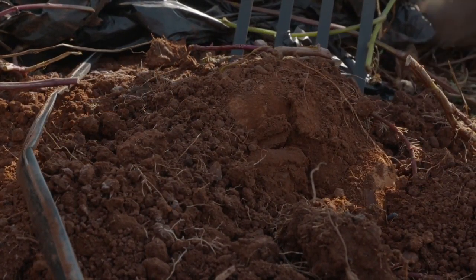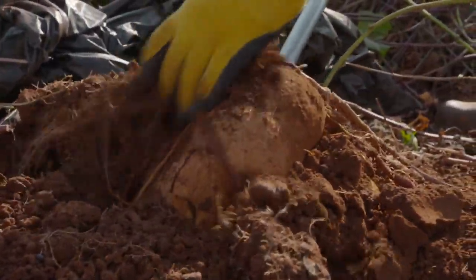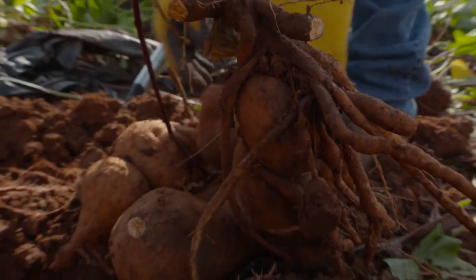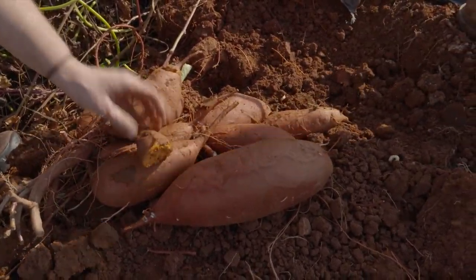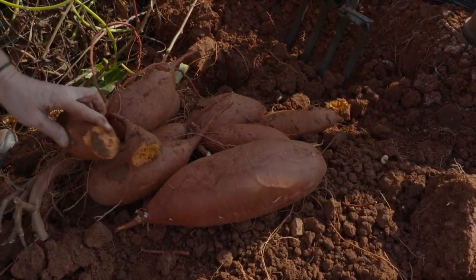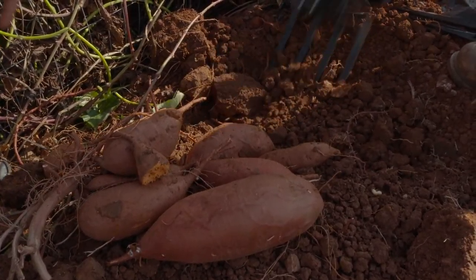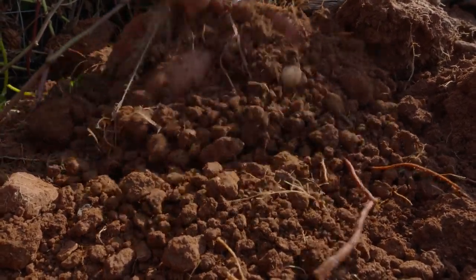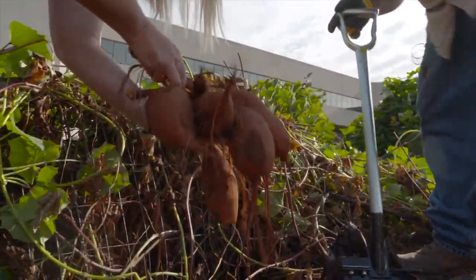When harvesting, we want to take these out of the sun as soon as possible, because in about 30 minutes they can get sunscald on their skin, which can damage the flavor and texture. It's best to let them cure, especially if you're going to store them. You put them at high humidity, around 80 degrees, for three days to cure them — they usually taste sweeter after curing. You can then store them for three months or even longer. The curing process helps callus over any open wounds so bacteria doesn't get in. If you break them, they cure and seal off, which helps with storing, and most people say they taste much better once cured.